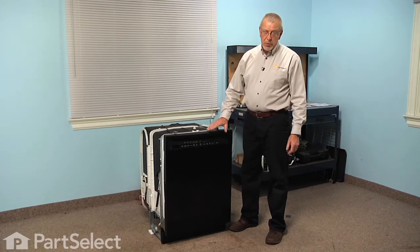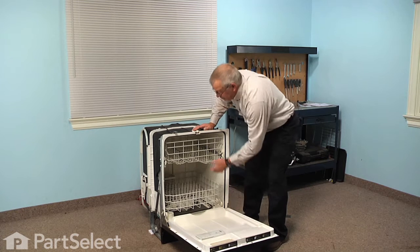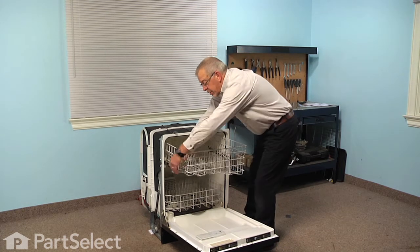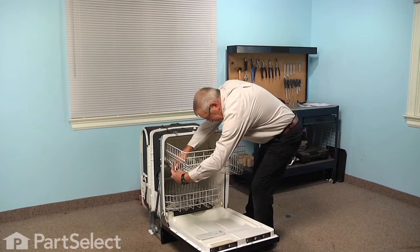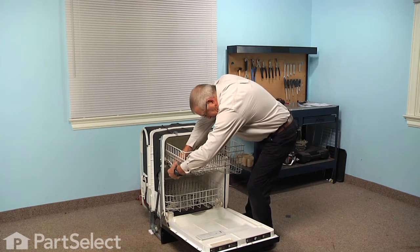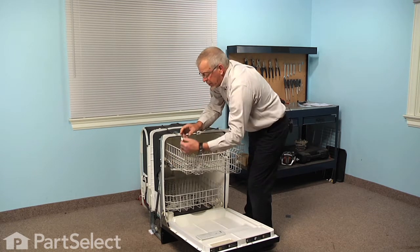To do this repair we will need to remove the upper rack, so we're going to begin by opening the dishwasher door and then we'll pull the rack forward until we can access the rack stops on each side. In this model we simply push back on the locking tab and rotate the rack stop towards the center.